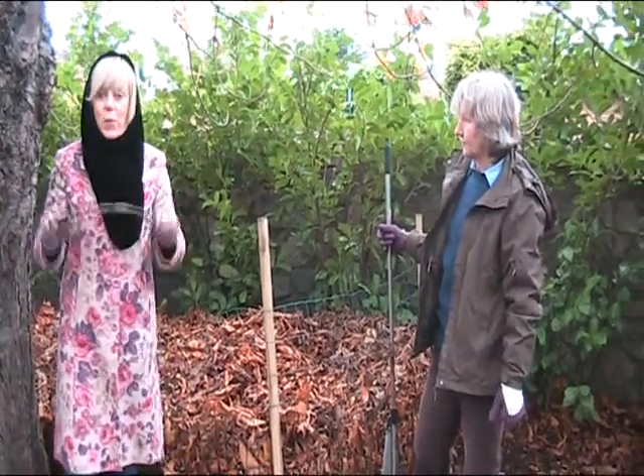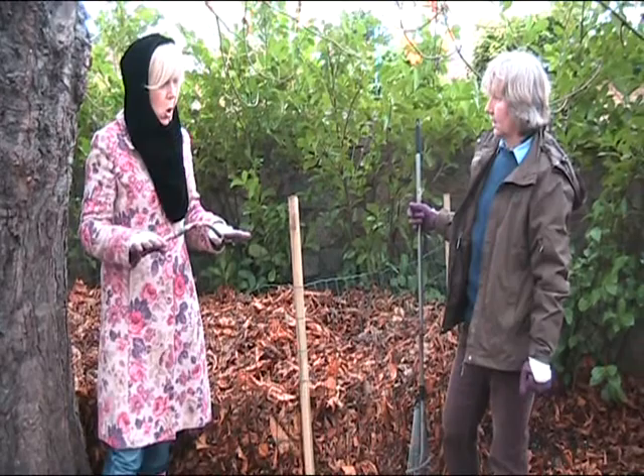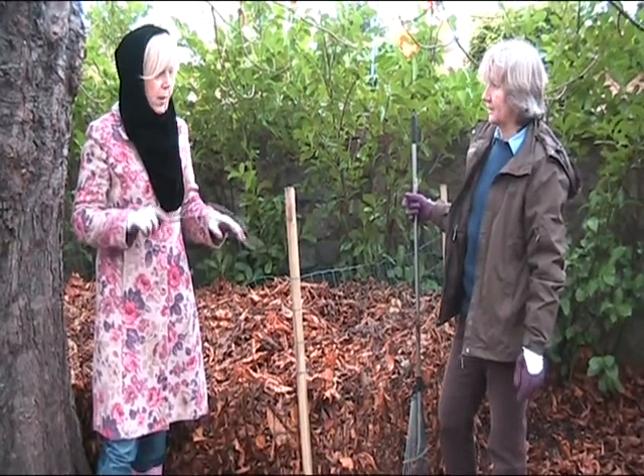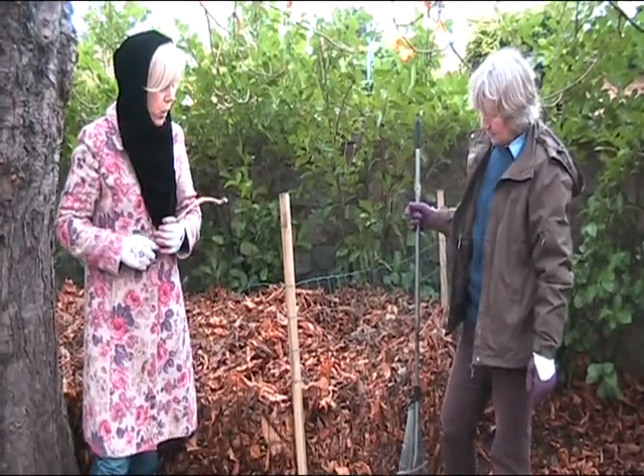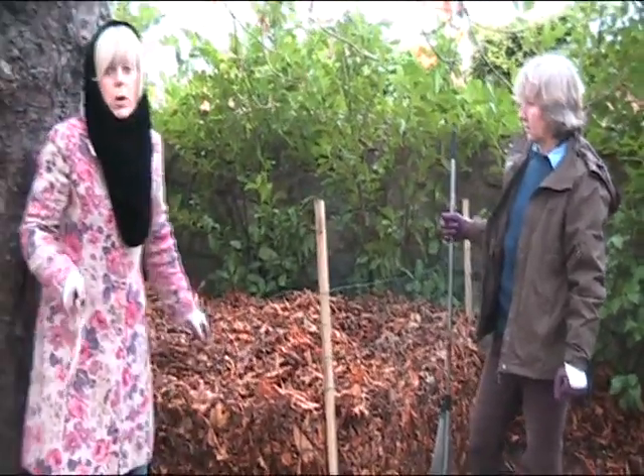Well, here we are. It's November, beginning of November. It's getting a bit cold, it's going to get very cold. And I think we're in for a little hurricane, actually. We are threatened. But we're down here now in a lady's garden.